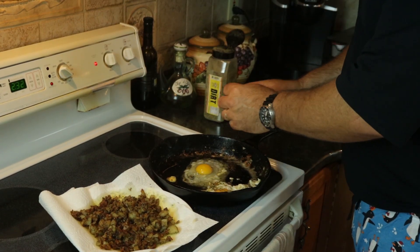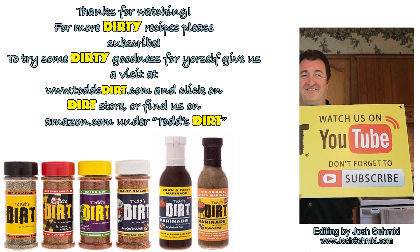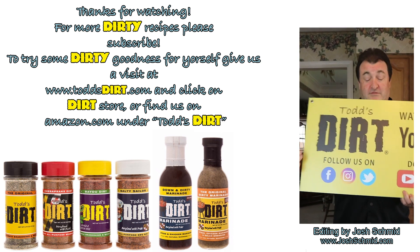Alright, we are done with these beautiful dirty hash browns. Also made some fried eggs. I bet you wish you were here right now — this is absolutely amazing. Let's try the potatoes. The garlic, potatoes, a little onion — original dirt just brings it all out. And we did some original dirt on the eggs too. Make it yourself, you're going to love it. I hope you really enjoyed this video, and remember, it's always a good time to get dirty. We'll see you here.